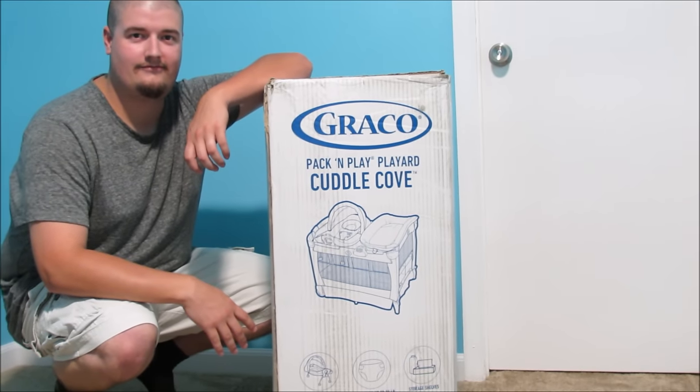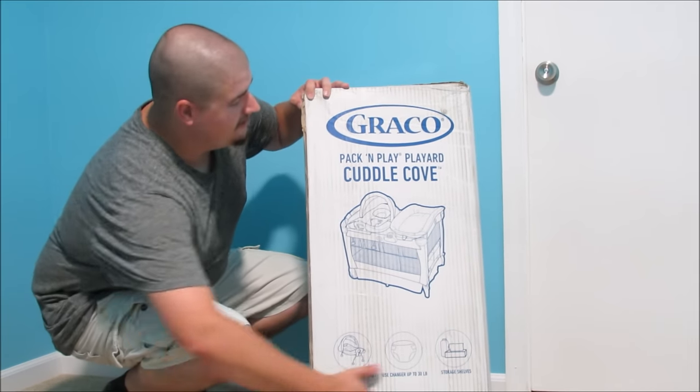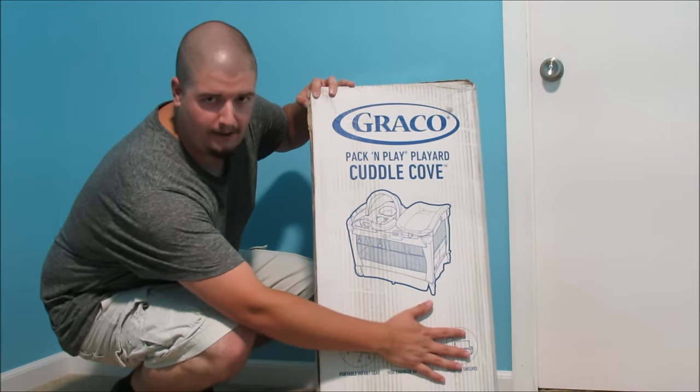So what are we doing on Do Something Every Day today? Today on Do Something Every Day, we're going to be putting together this Pack and Play by Bricco.